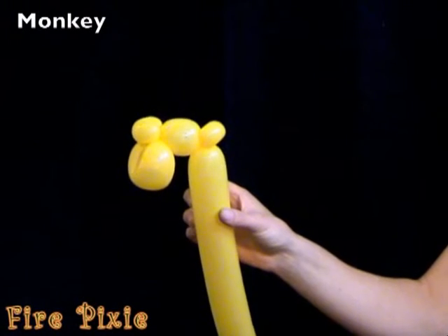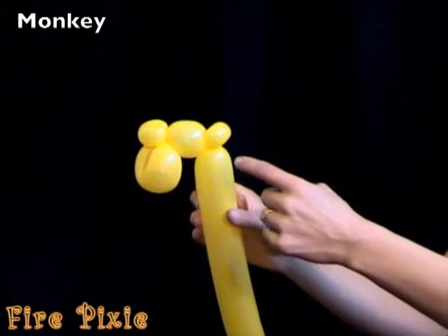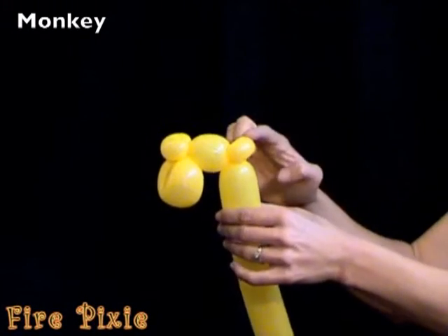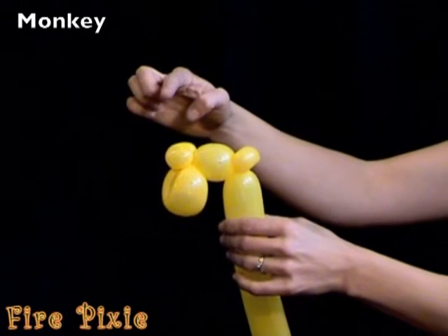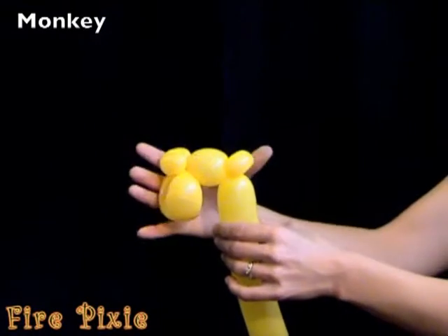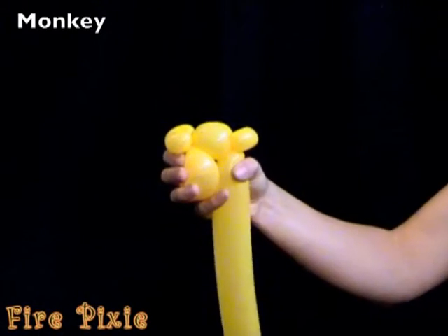Here comes the tricky part of the monkey. We're going to pinch twist this whole section. This bubble is going to get twisted together with this bubble. The way that looks is like this.